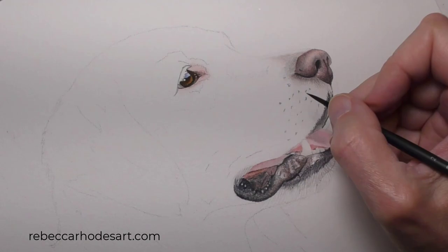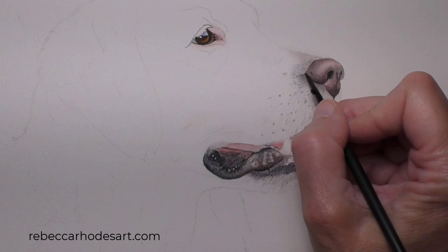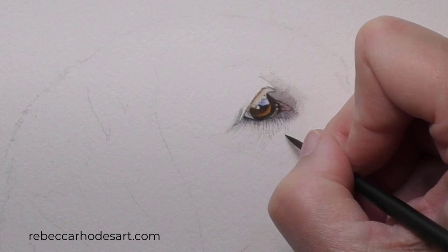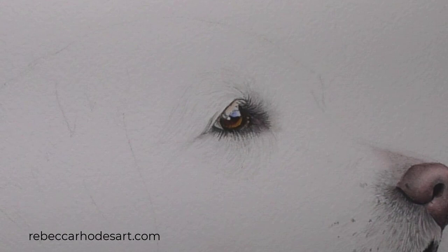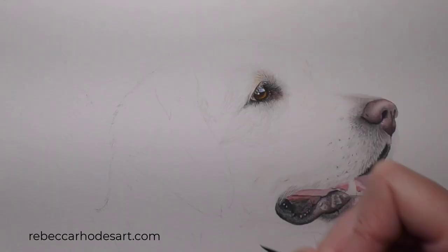I'll begin with what will be the darkest fur and textures. Getting these darker values in place first will serve as a guide in creating the lightest fur. This is pale gray in the corner, and then I'll create tiny pale hairs. These are the beginnings of the eyelashes. I'll return to this area around the nose to make refinements in the fur. And now for the lightest hairs — they're so pale they can hardly be seen.